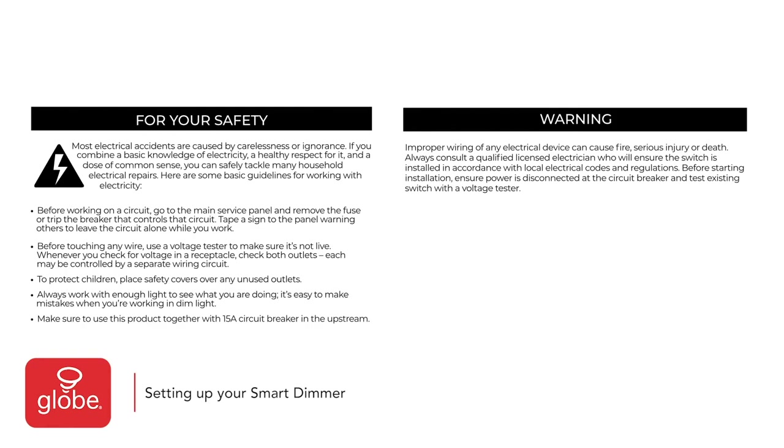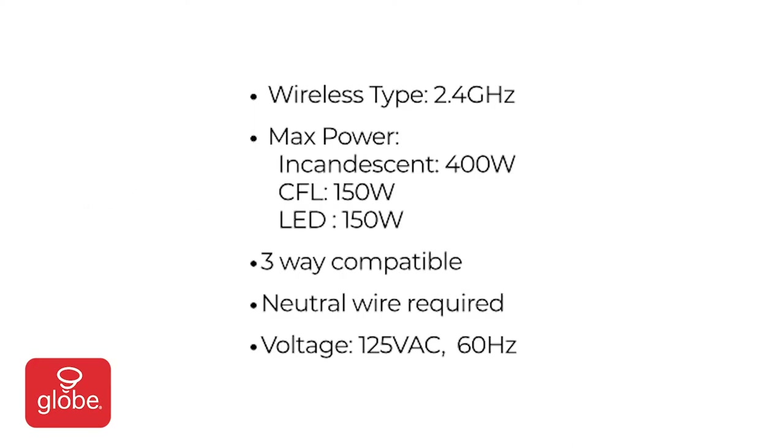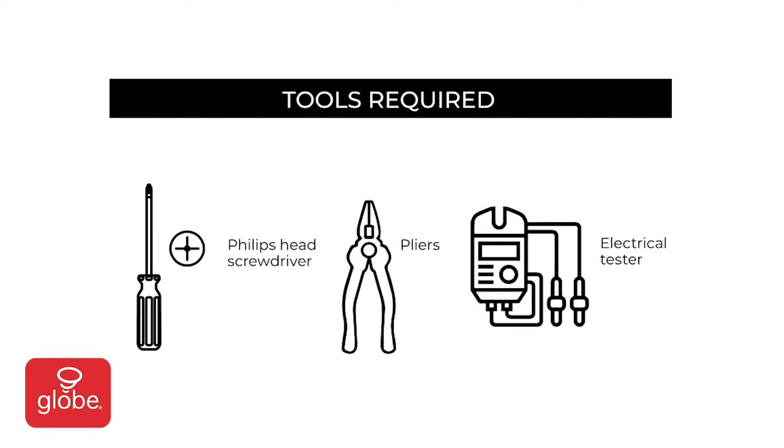Setting up your smart three-way dimmer. Please note the following warning and consult a licensed electrician before attempting installation. Note the following specification requirements before installing the dimmer. For this installation, you will need the following tools.